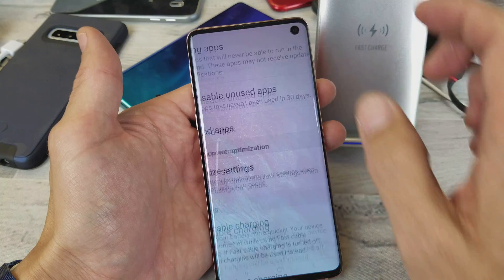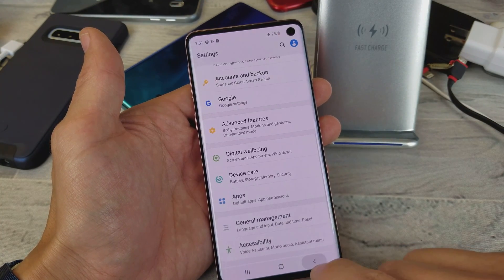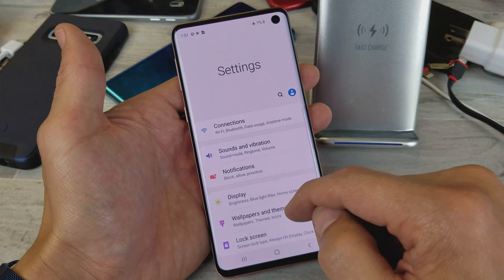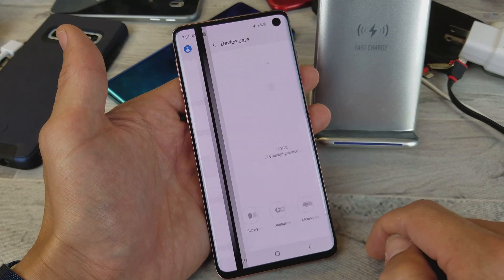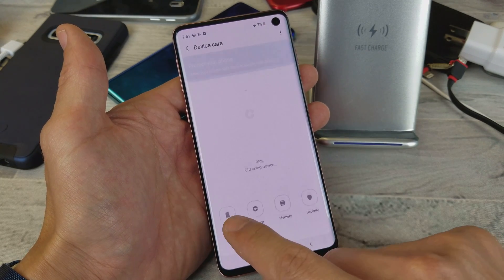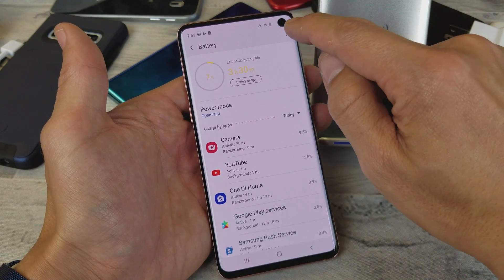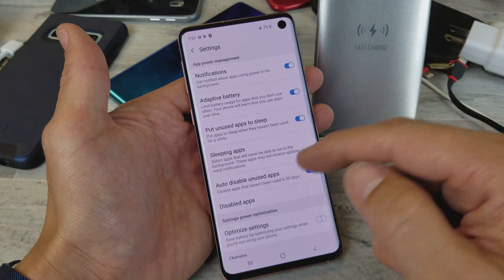First, make sure it's enabled. Go into your Settings, then go to Device Care, tap on that, and then tap on Battery. In the top right-hand side, tap the three dots, then tap on Settings.